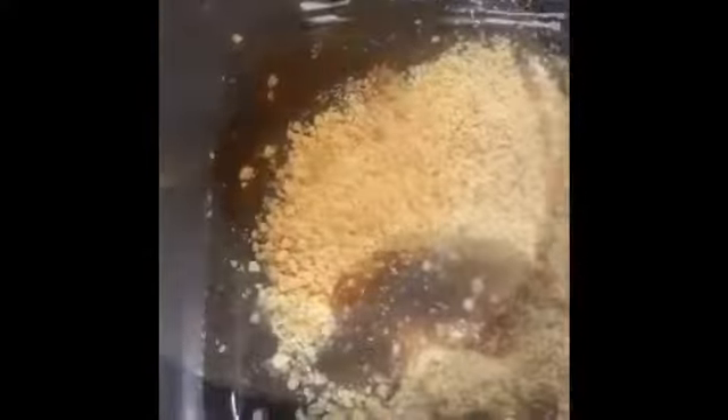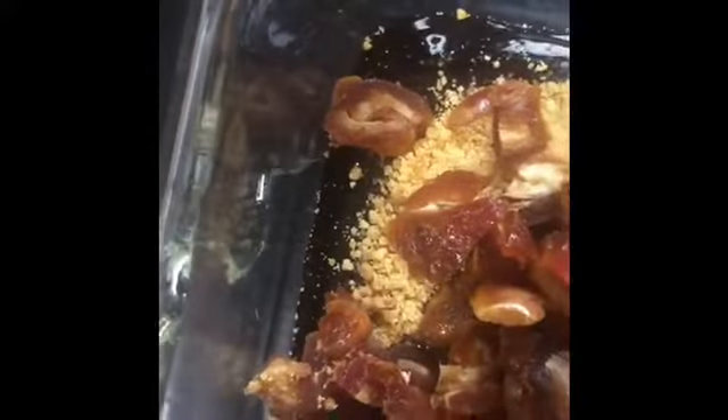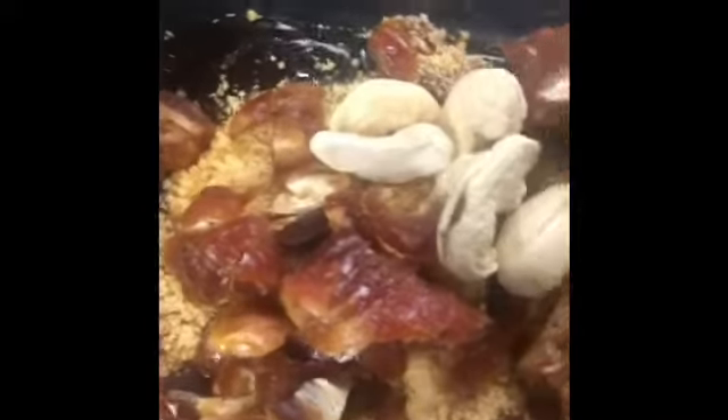Bring the caramel sugar into a bowl. Now, we are adding brown sugar, honey, cashew nuts, and chestnuts to the mixture. Adding a teaspoon of oil to the mixture as well.